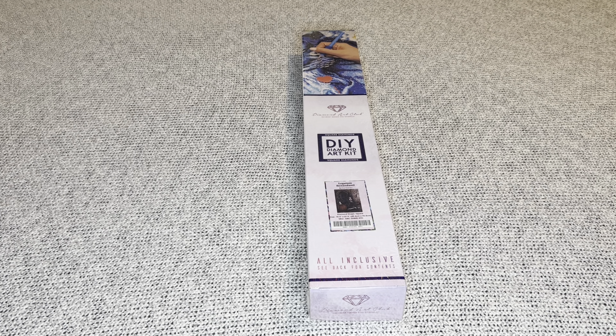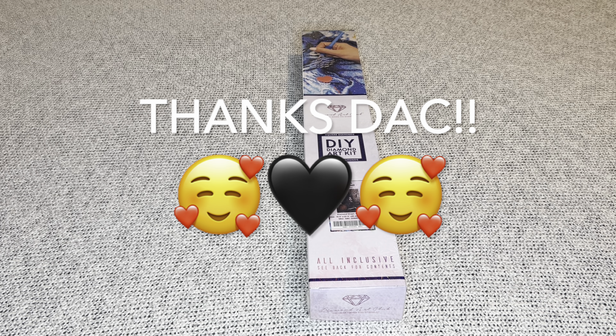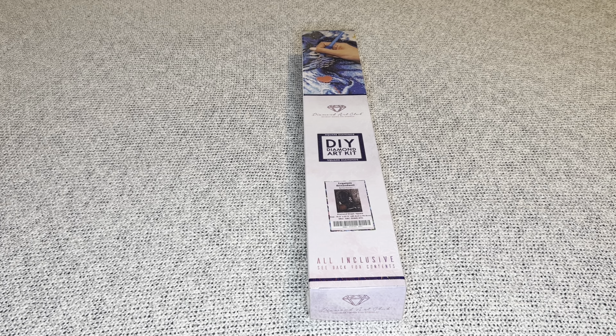Hey, welcome to my channel Nurse Rachel and Crafts. Today I have a special sneak peek from Diamond Art Club. Thank you for sending this beauty over for me to share. I am so excited — it is Black Friday week at Diamond Art Club and they are releasing 100 new designs.